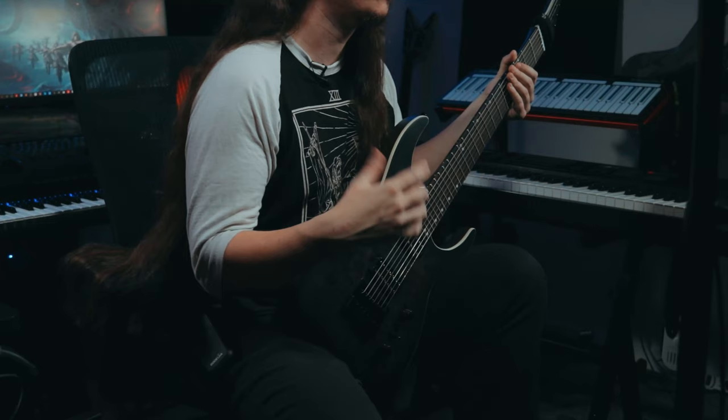In today's video we're going to be breaking down the new Ormsby Hype GTI model. I'm going to be talking about the one that I have, which is the 7-string version. We're going to be talking about some of the different specs, playing through some examples, and giving you a little bit of an overview of what you can expect when you get this guitar.